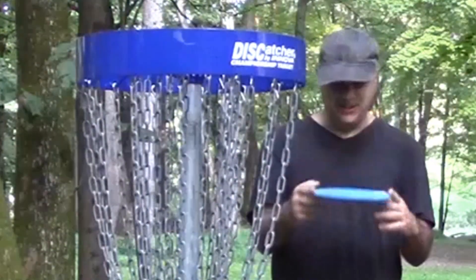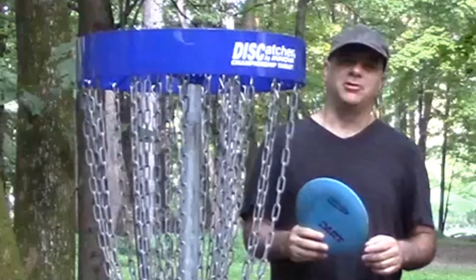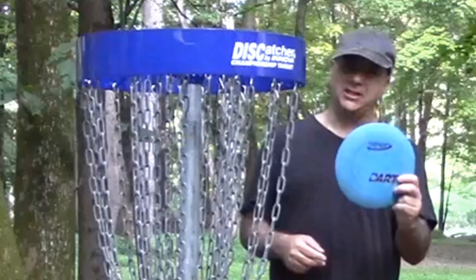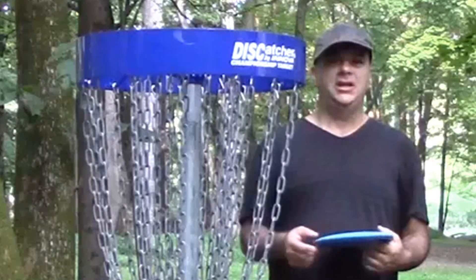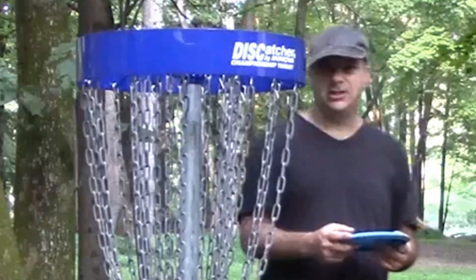The Dart there with the nice long putt. Weighted at 3, 4, 0, 0 — 3 is the speed, meaning it's a putter approaching a mid-range. 4 is the glide — that got me the distance there. And 0, 0 means basically it does what you tell it to do.